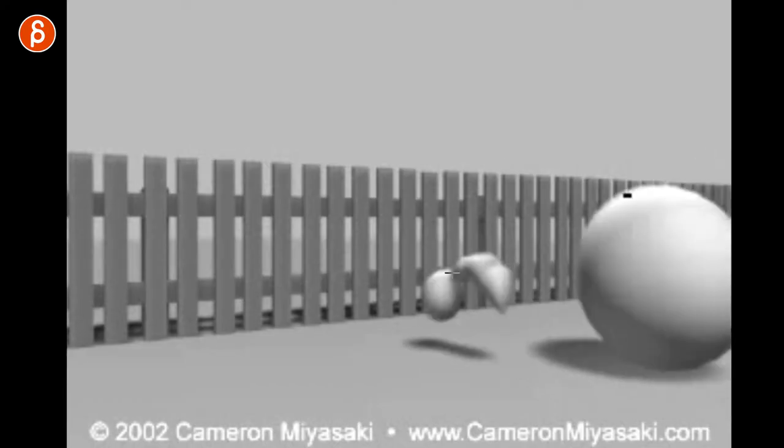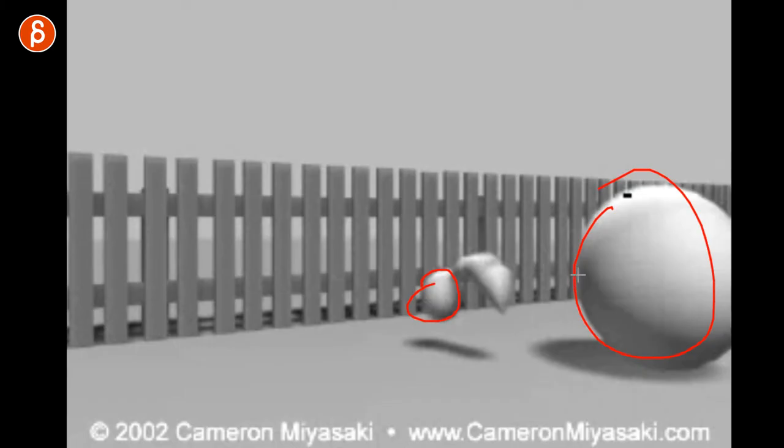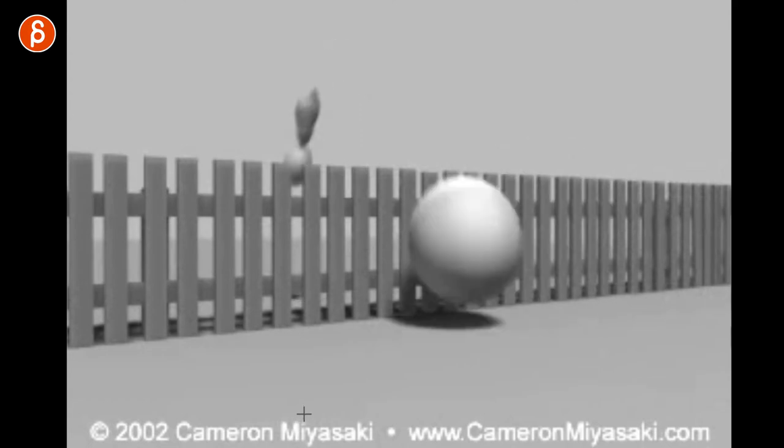Then you can go straight into acting choices, entertainment value, all that good stuff. He doesn't waste time — he goes straight into it. You have small ball, big ball, there's contrast, different sizes and weight, the scale is different. Right away you can show you can do something small and something big. He added a tail to the small one, so right off the bat you have a lot of different elements that show: yeah, I can animate this, this is no problem.